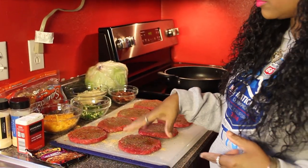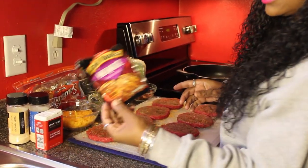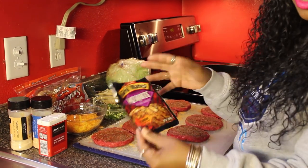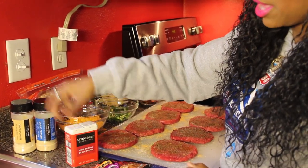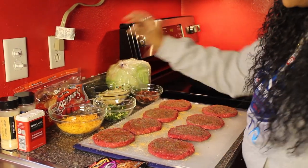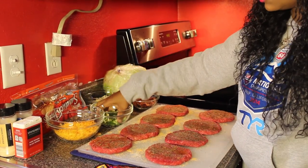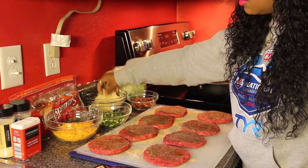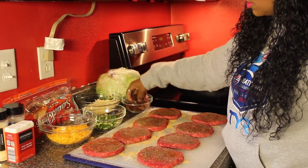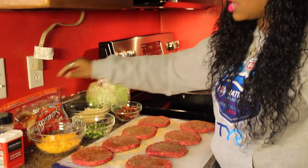Here are the ingredients needed for this recipe. You're going to need hamburger meat — I've seasoned it with mesquite marinade, which is optional — plus a little pepper, garlic powder, and onion powder. We're also going to use cheddar cheese, jalapeños, mozzarella cheese, and bacon.